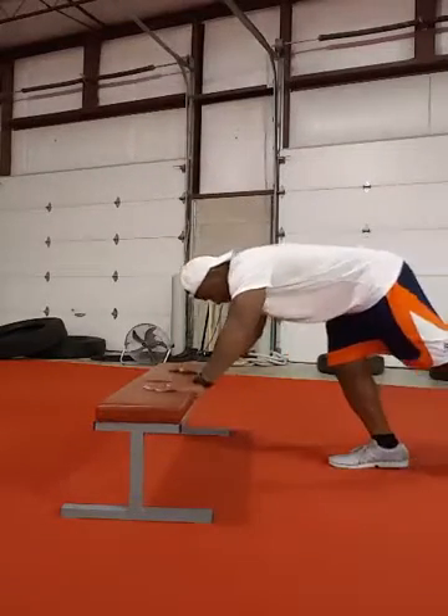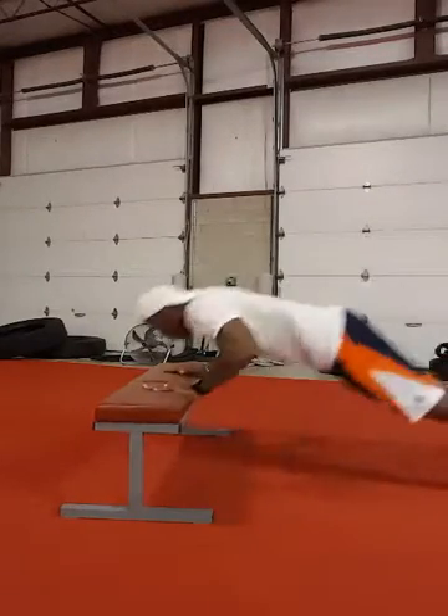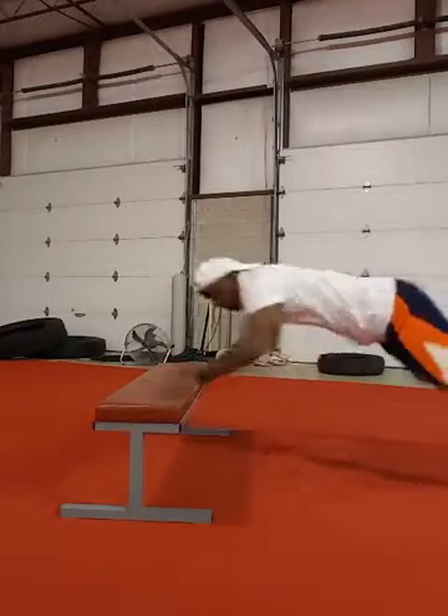Then you're gonna come down for a power push-up for 10.